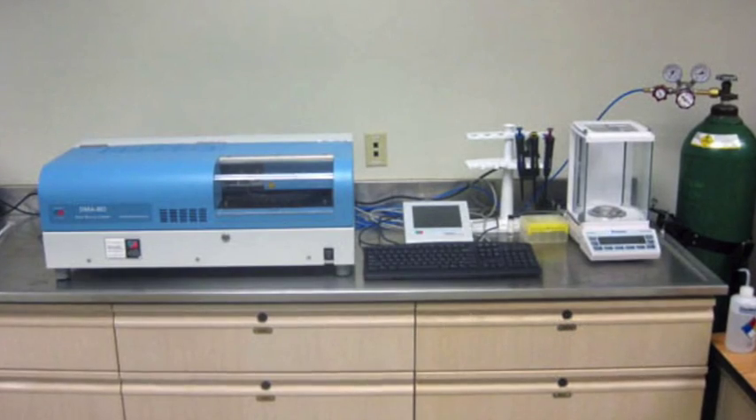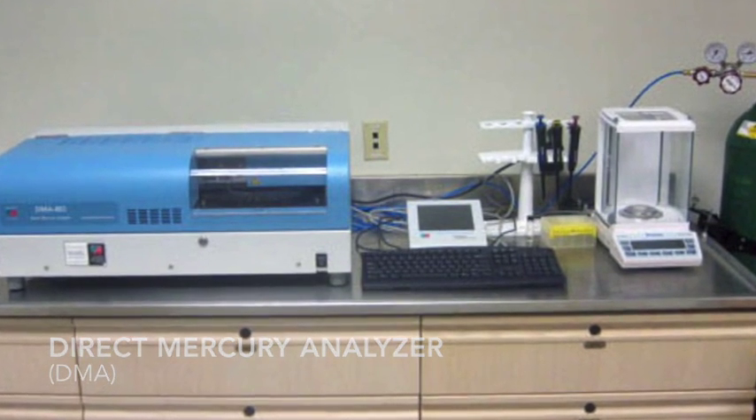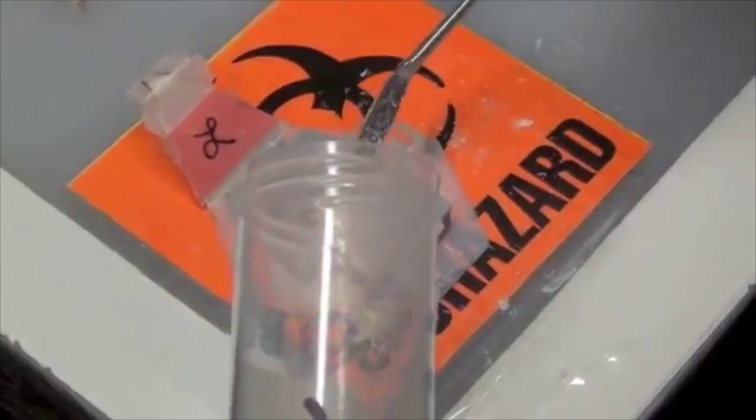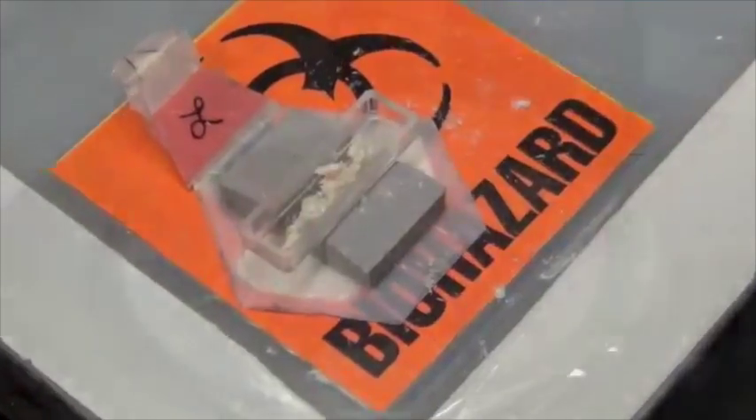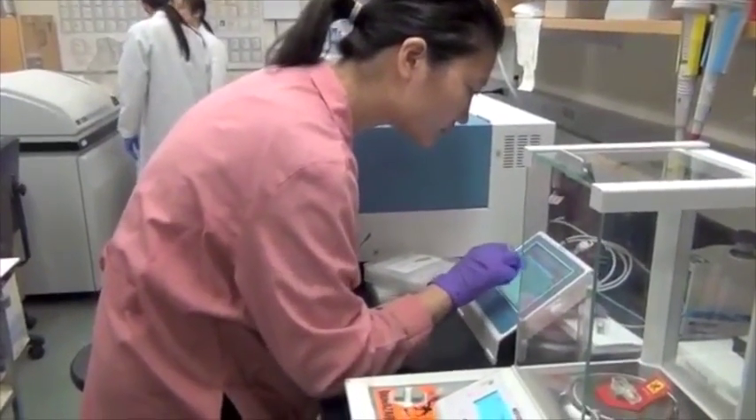We use a direct mercury analyzer, or DMA, that analyzes the total amount of mercury in tissues directly. We weigh out each sample into a sampling boat and enter the weight into the DMA, and the machine will use it to calculate the concentration of mercury in the sample.